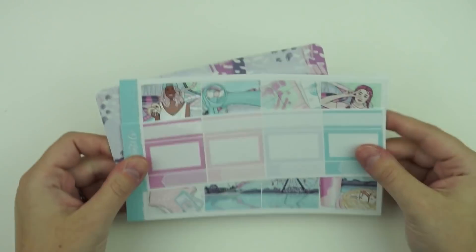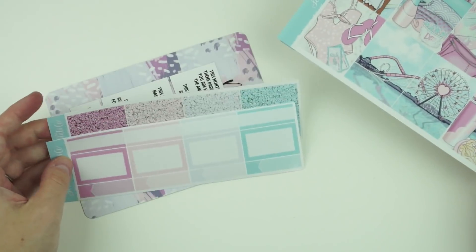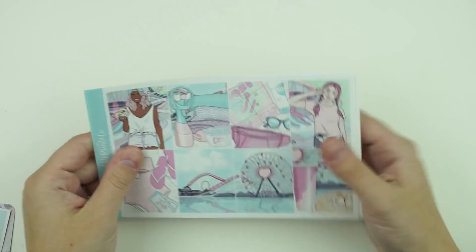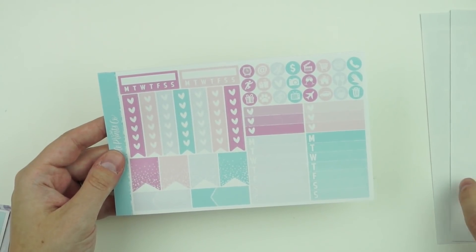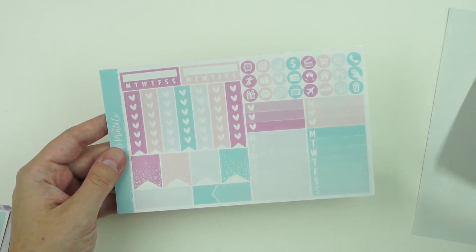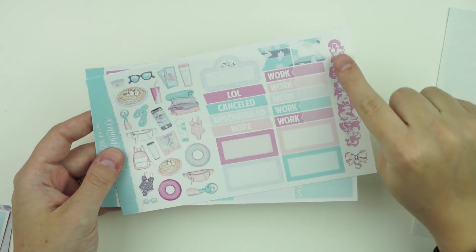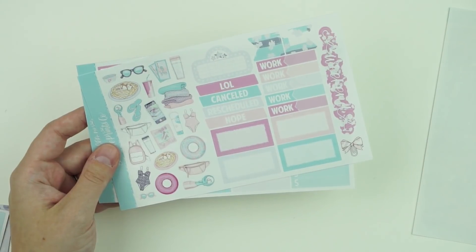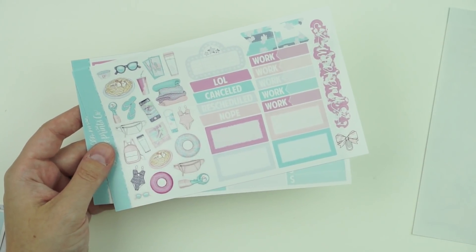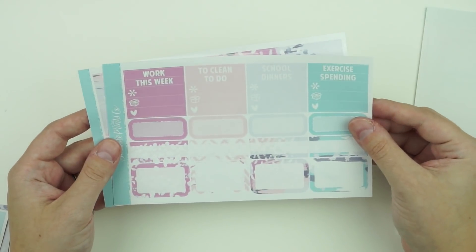Let's go over the mini kit. The mini kit is our more affordable option so it doesn't come with all the grand extras, but there are a couple of extras included. You have the same full boxes, the same deco page. The mini kit does not come with a card because the new mini kit format doesn't really change much — the only thing changing is that these two columns are moving over, the weekend banner is moving, and that's pretty much it.